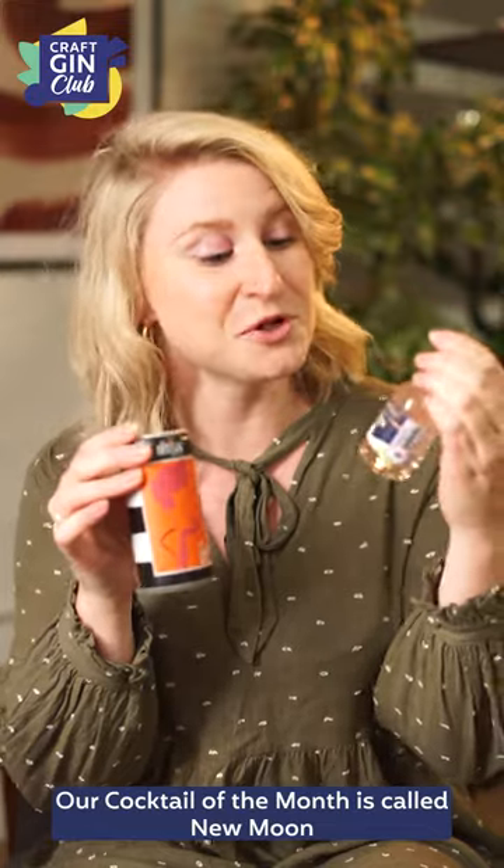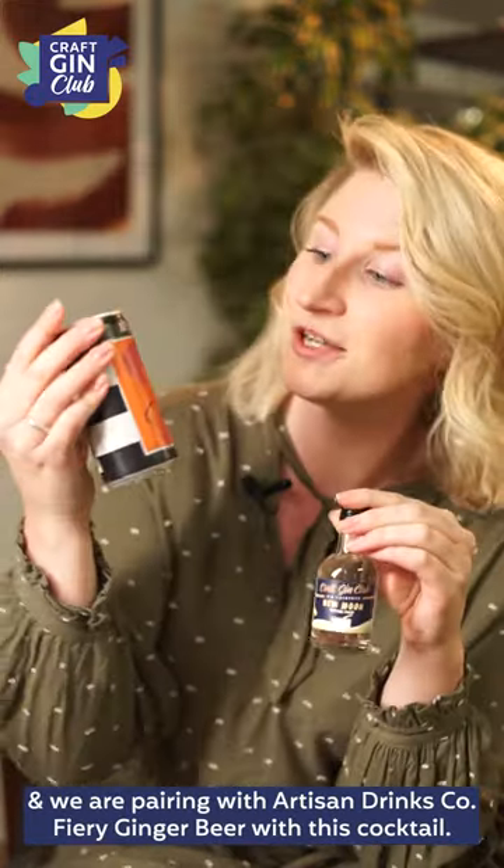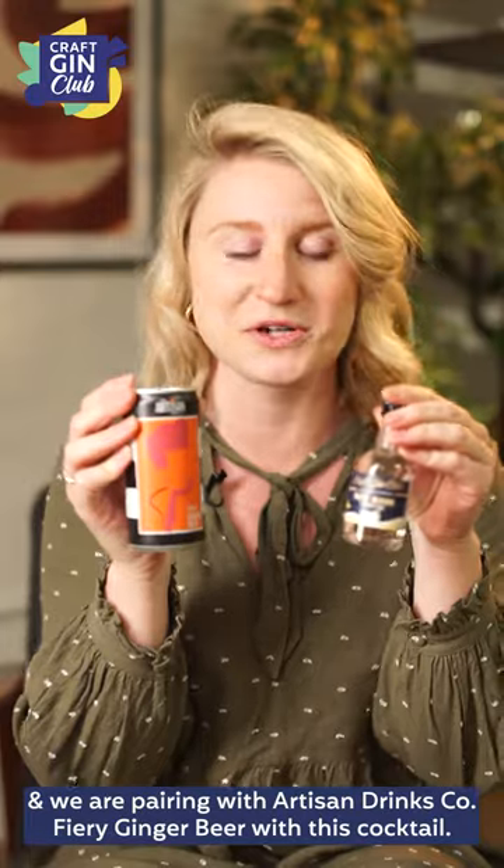Our Cocktail of the Month is called New Moon and we are pairing Artisan Drinks Co Fiery Ginger Beer with this cocktail.